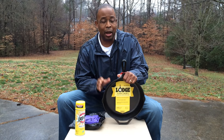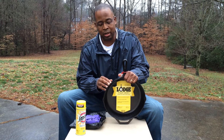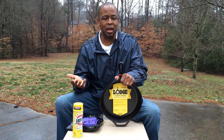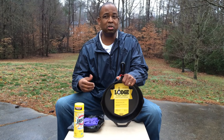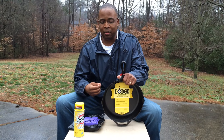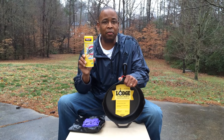Whenever I purchase a new Lodge skillet, I always strip the pre-seasoning and apply my own special method of seasoning. To strip the skillet, there are many different ways: you could put it in a self-cleaning oven, use a lye tank, or an electrolysis tank. But what if you don't have any of those? Today I want to demonstrate how to strip a Lodge skillet with Easy Off Oven Cleaner.